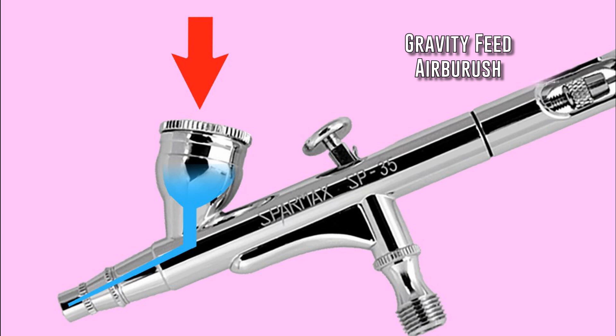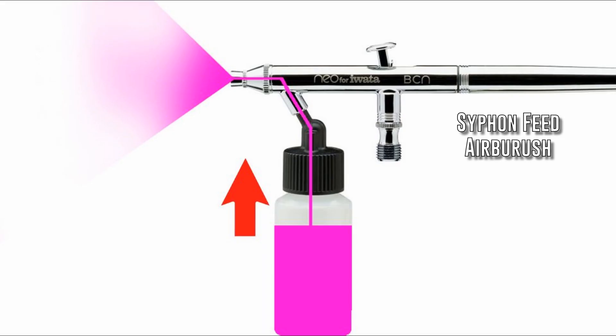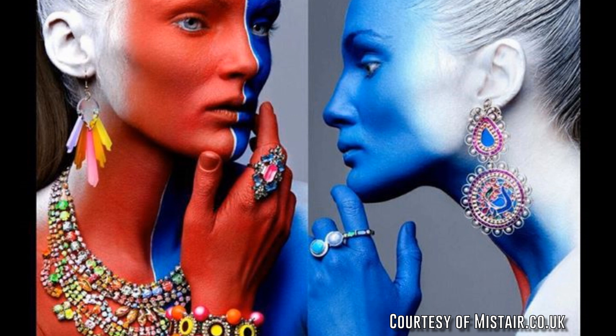Airbrushes are called gravity feed when the color is dispensed from an open reservoir at the top, or siphon feed when the color is housed in a bottle at the bottom. The latter is more convenient when applying a single color on large surfaces, as it is done in body painting. For beauty makeup on the face, gravity-fed airbrushes allow for more speed and ease in mixing colors.